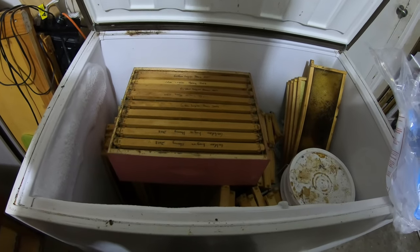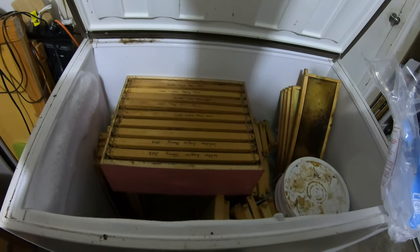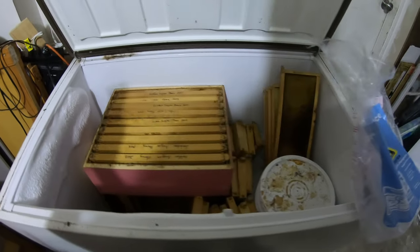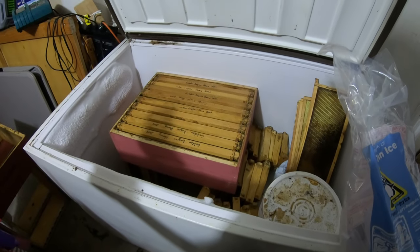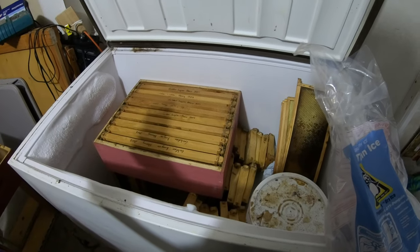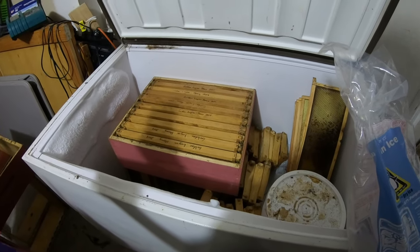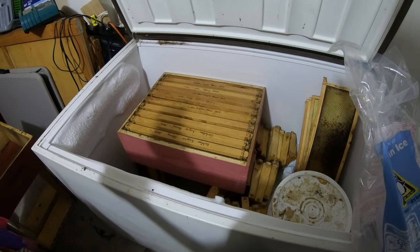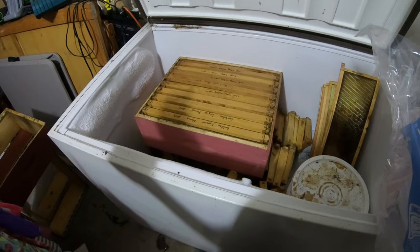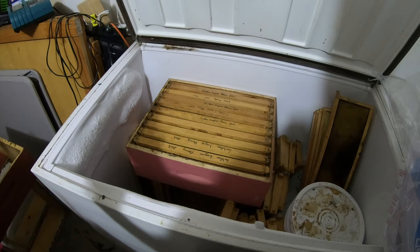Welcome back to Beginning Beekeeping in Texas. I haven't been too active lately — I've been in Alaska for a while and didn't get a chance to do much. The honey harvest hasn't been that great, got like 75 pounds maybe. Overall it's just been a crazy year — really wet, really dry here in north Texas, and now it's starting to rain again, so maybe they'll get some fall honey.